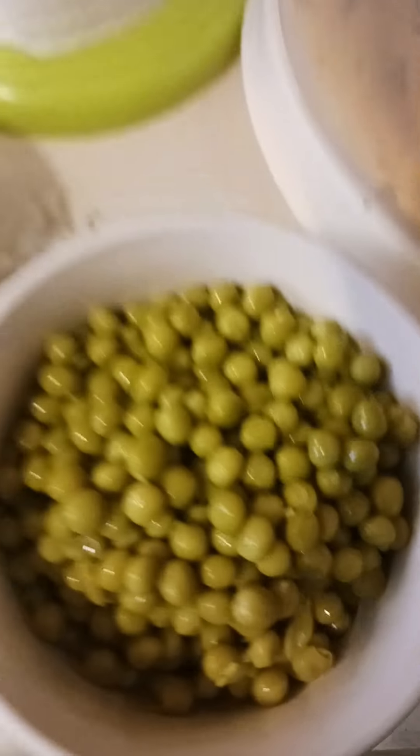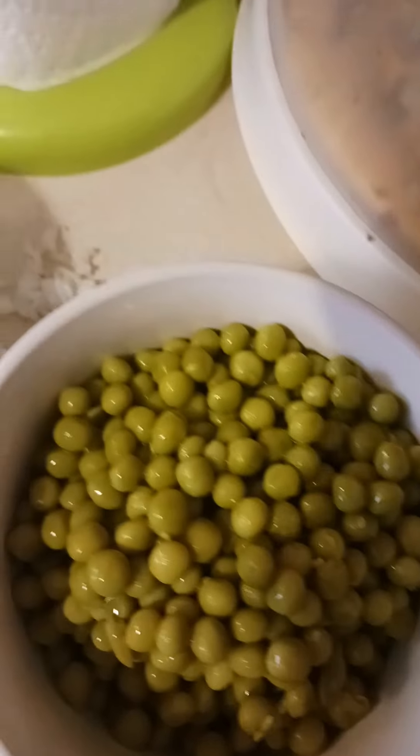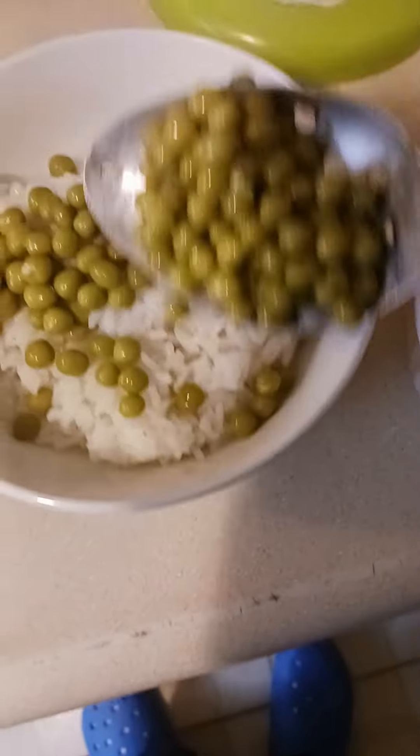Don't season these — believe it or not, they say you can eat these raw. I didn't cook these up because I don't want them to lose anything. I actually put the juice from the can in there. A lot of people don't know that you can eat these raw.